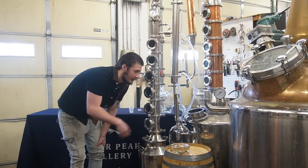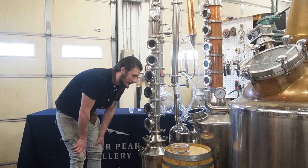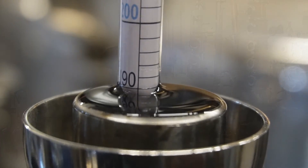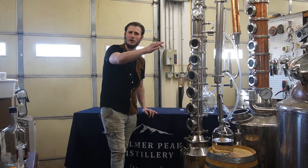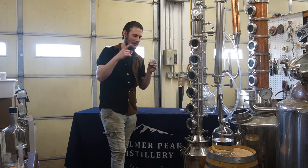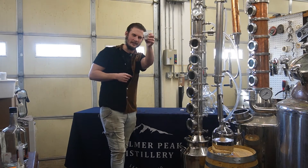Guys, we did it. We're sitting here at 190. We're going to do a close-up here, but we have effectively achieved that azeotrope. You know what this high proof means — it's a celebratory shot, folks. There's no other alternative. Everyone get a shot glass ready. Take this with me, folks. We did it.